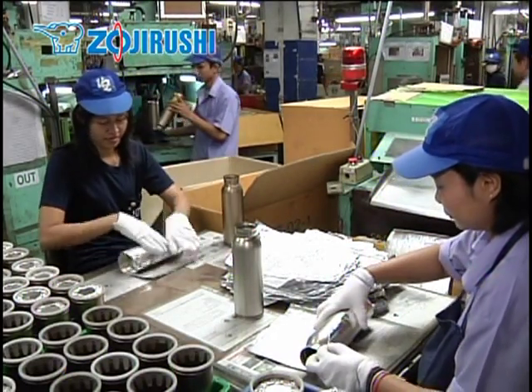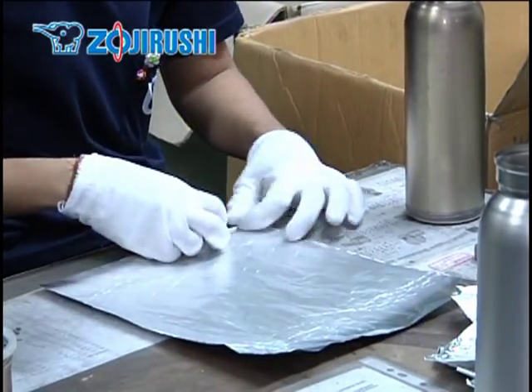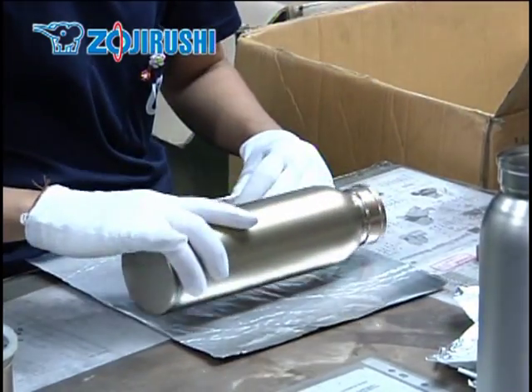A sheet of copper or aluminum is wrapped around the sleeve that becomes the inner wall. The foil helps increase the insulation capability by reflecting heat.